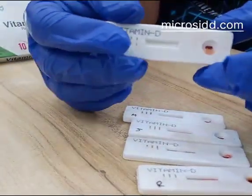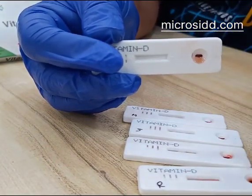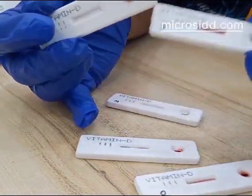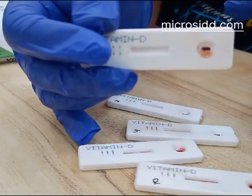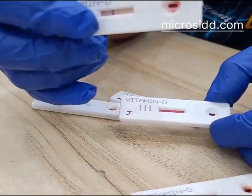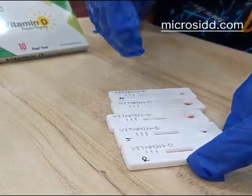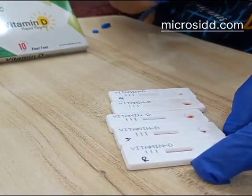In this case the sample is low and buffer is low, so the test has not completed — put one more drop; there is no problem if you put more sample, it will come out like this. If you put less, the result becomes invalid. So put the correct sample and you will get a valid result. One control band — one line — shows a sufficient quantity of Vitamin D. The other cases are negative.